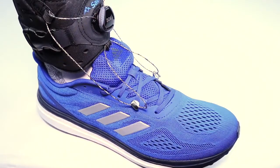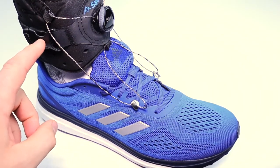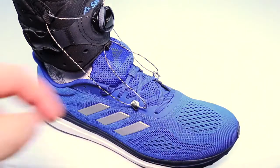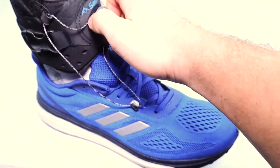Here is what the Sabo Step looks like when it's on. Once you have tightened it around your ankle and secured it with the clip, put the lace through the hooks, then push in the BOA dial and tighten until it lifts your foot.